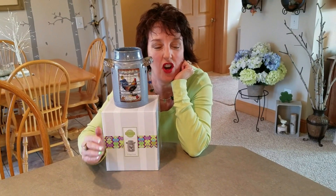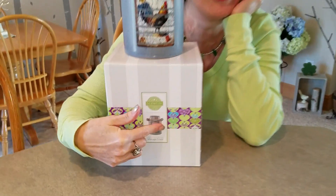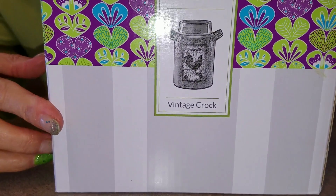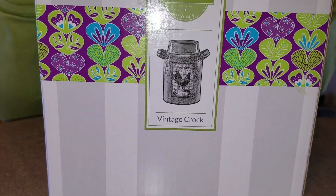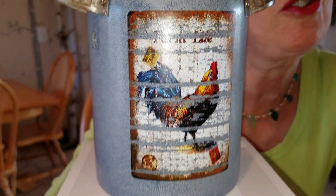I am going to show you this totally beautiful warmer. It's not called Farm Life, it's not called Blue Rooster — it is called Vintage Crock. It is blue, there is a rooster, and it does say Farm Life on it, but it's called Vintage Crock when you go to order it so that you can find it in the drop-down box.